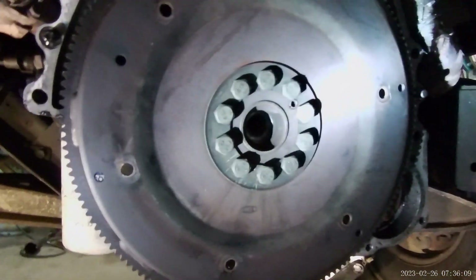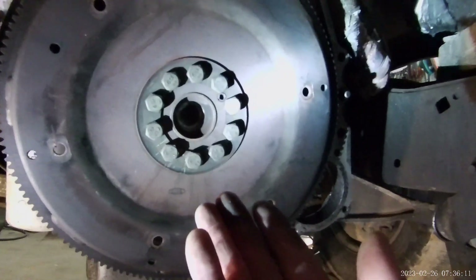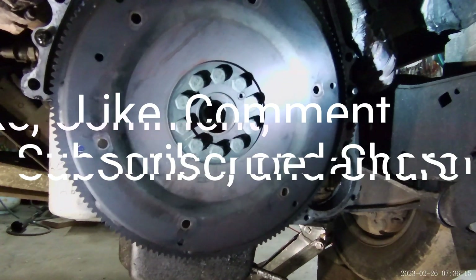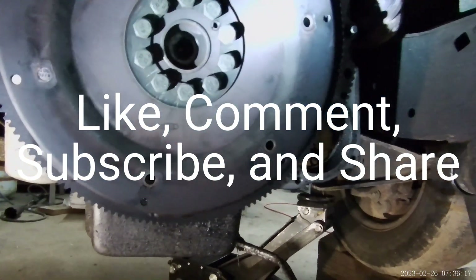Y'all folks country much? This is a Ford 7.3 diesel. We're expecting the rear main seal to leak, just because it's a 7.3.